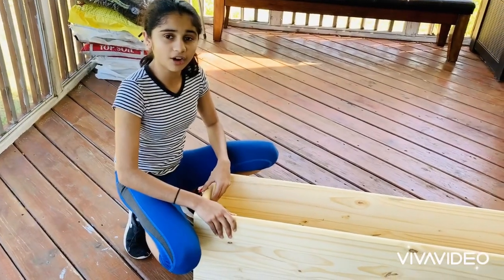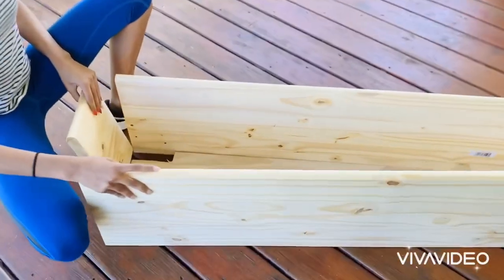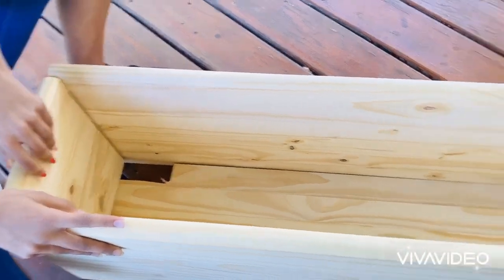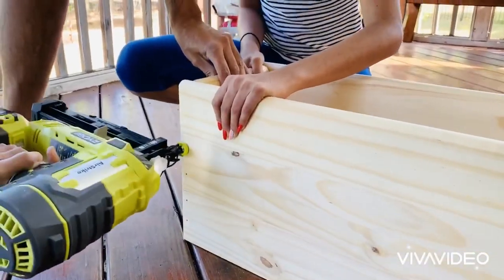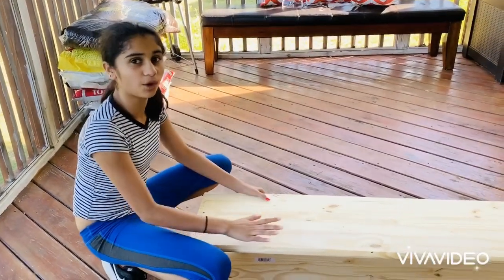Now we have cut all the pieces — all we have to do is assemble, starting with these sides. We're going to assemble all the sides together and we'll be right back. Now that we're done attaching the sides, we need to attach the base to the walls.